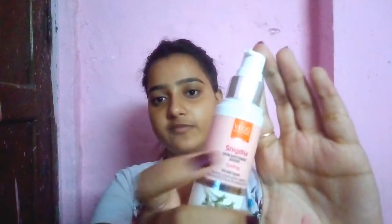Now let it dry for some time — please just take 10 to 15 minutes to dry. Wait for 15 minutes. I think it got dry and now I will use this Snigdha Skin Whitening Serum.